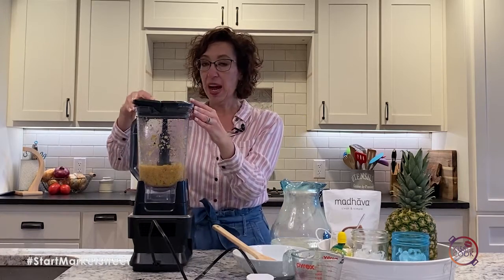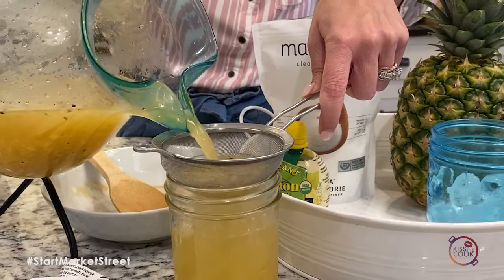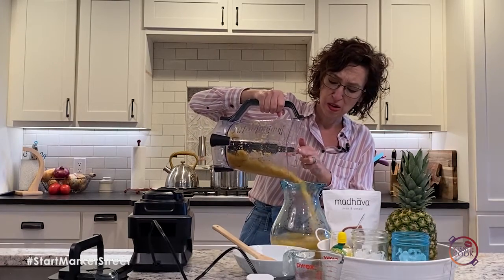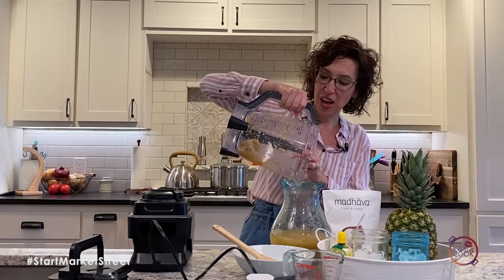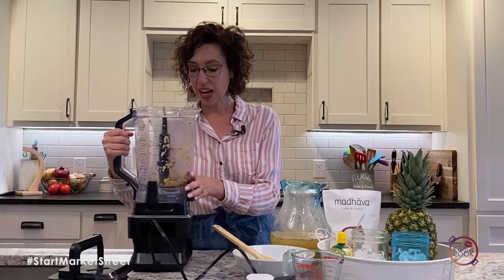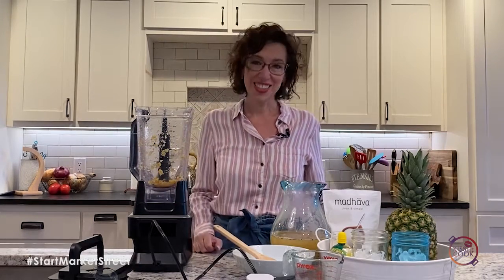That simple! Now if you don't like any pulp, make sure and strain it — I don't mind it. We're going to put it in there, mix it up, pour it in our cup, and enjoy a nice refreshing drink. Happy Memorial Day coming up, and we'll see you next time on Kiss the Cook!